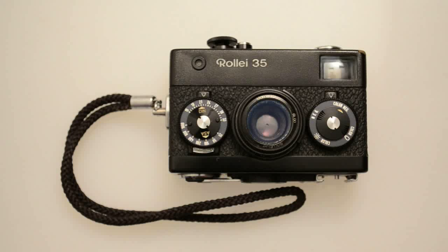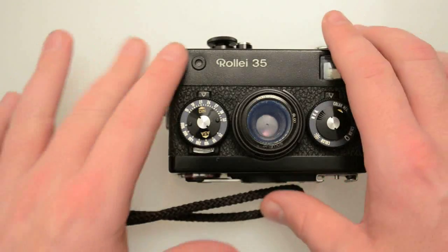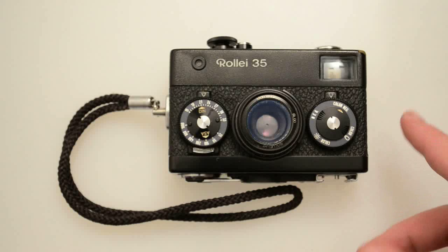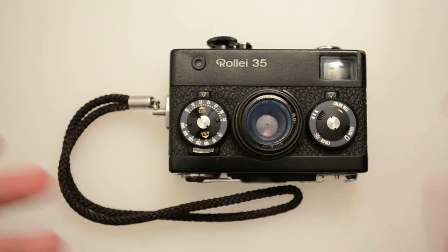Hi, Cameron Knight here again with another fantastic camera overview for you. Today we are looking at the infamous and well-loved Raleigh 35. This is a specific version — there are many, many versions of these. Like in our other videos, we're going to talk about the different models, the types of lenses that came with them since they don't have interchangeable lenses, the history, how I got the camera, how it works, how it functions, and my general impressions of it.